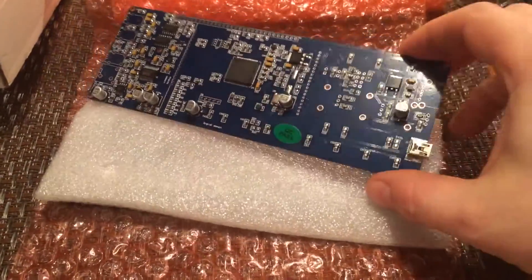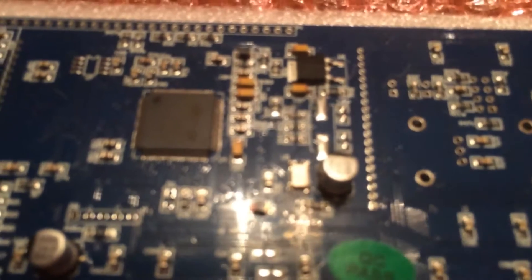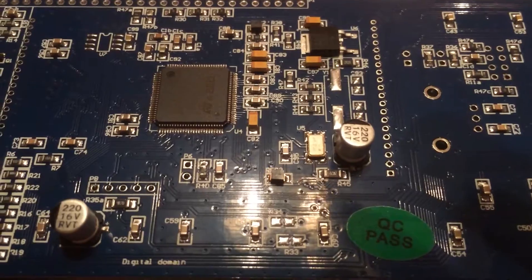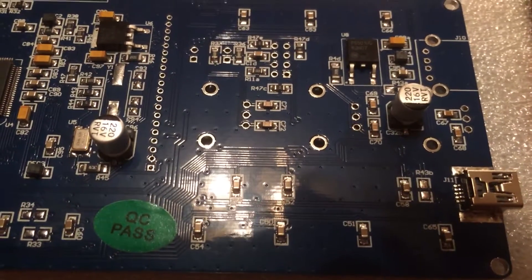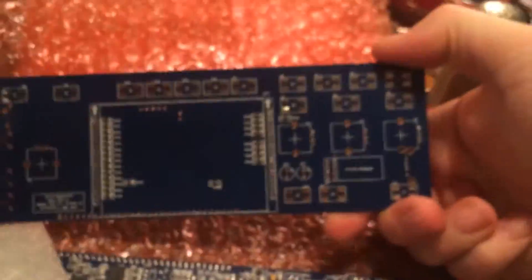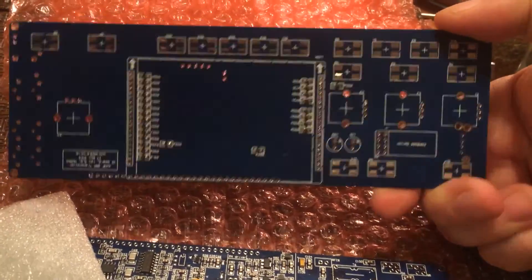This is the UI board, and as you can see all of the surface mount components are already installed, making this a much easier job to complete. The only thing I have to do at this point is follow the placement guide and install the through-hole components, load the firmware, and so forth. Here's the back side — not much going on there, just a few resistors for the LCD.